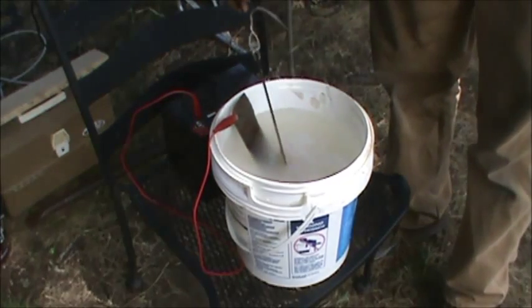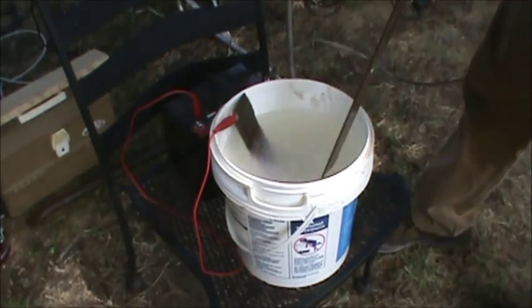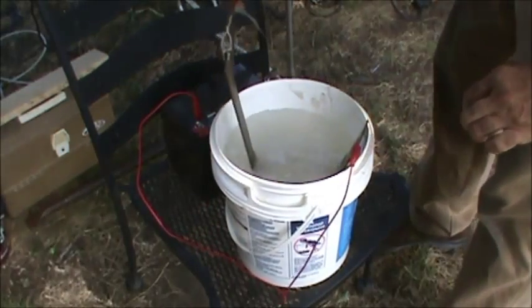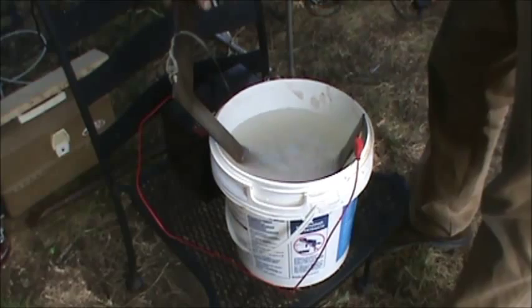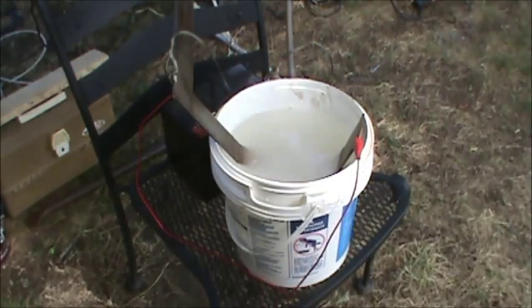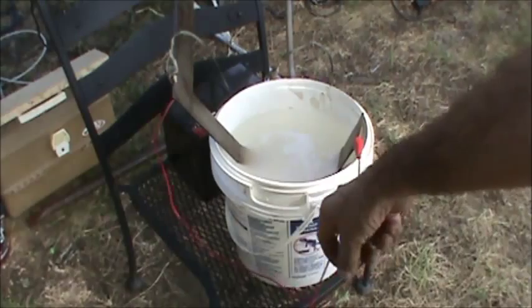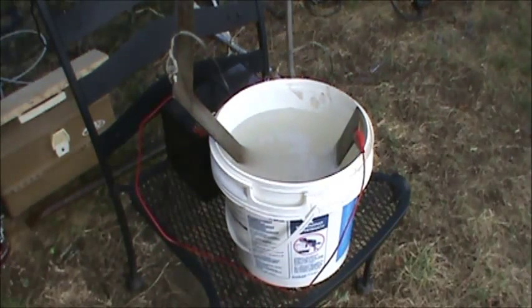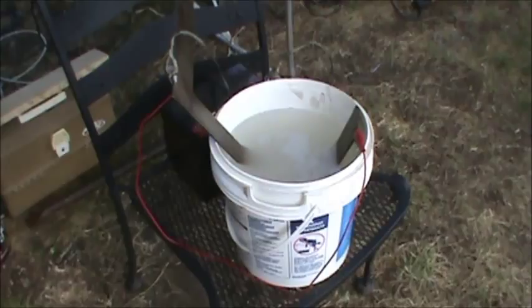Away we go. Keep in mind that this is kind of a line-of-sight process. Also, don't let the two electrodes touch in there — you'll have a hell of a mess. If you want to be safe, put a fuse in your leads. You can buy an inline fuse at the car parts store — about a five or ten amp fuse. That way if they touch, it'll just blow the fuse.